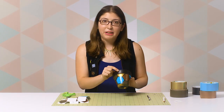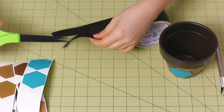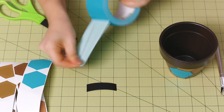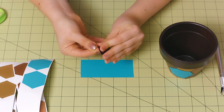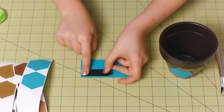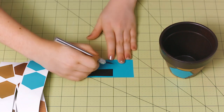Now that our flower pot is covered in hexagons, I want to add a little label so that I can remember what I've planted. Grab your chalkboard tape and cut a small piece that is however big you want your label to be. Now grab your duct tape and cut a piece that is a little bit bigger. Lay that down on the crafting board and then unpeel the backing from the chalkboard tape, and press it down in the corner so that there is a little bit of a border. Then use your craft knife to just cut it out, leaving a small border around the entire thing.